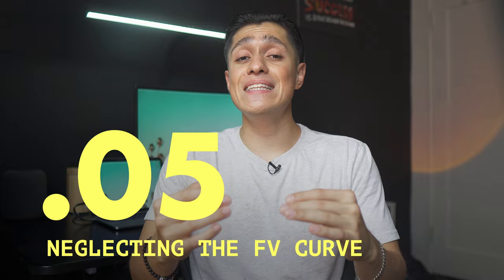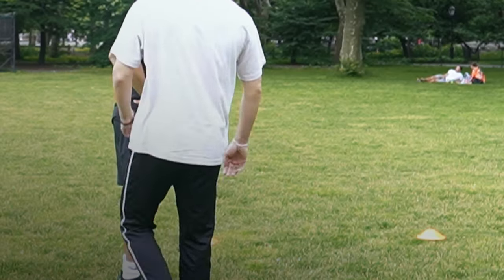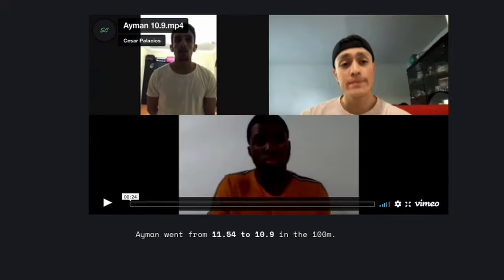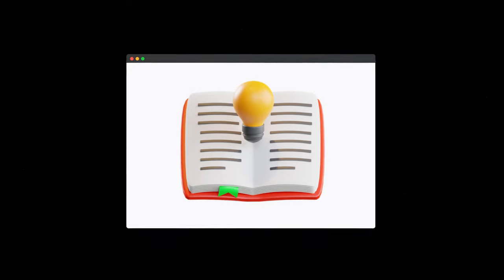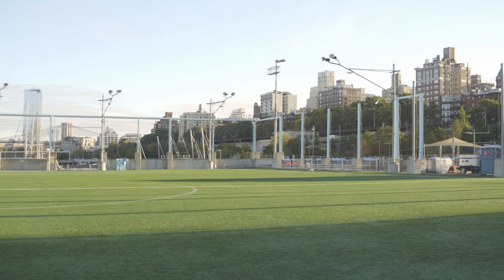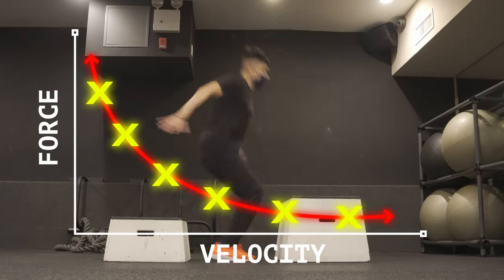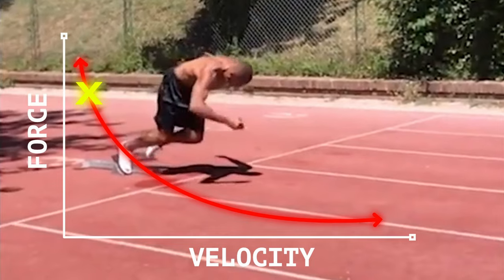Mistake number five is neglecting the force-velocity curve. I work with a few athletes who run sub-11. I have an interview with one of them on my site. Another one has a personal best of 10.27, and I asked him what's one of the most valuable things he's learned from me — he specifically pointed to learning about the force-velocity curve and creating a force-velocity profile.